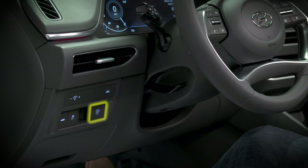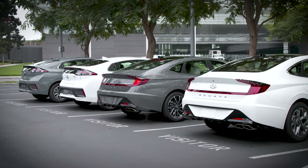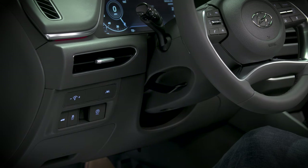The electronic parking brake, or EPB, is engaged with the lever on the left side of the instrument panel. To engage it, come to a complete stop, then pull the lever toward you.